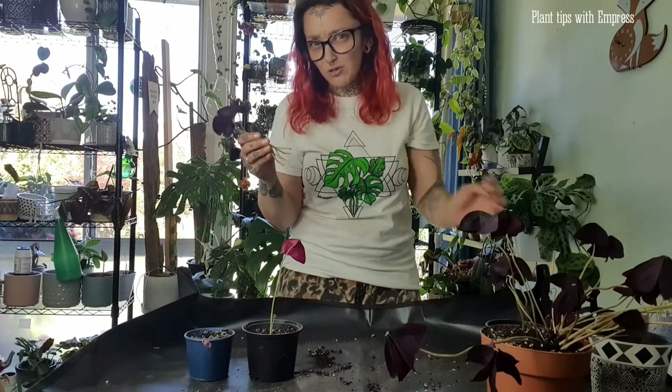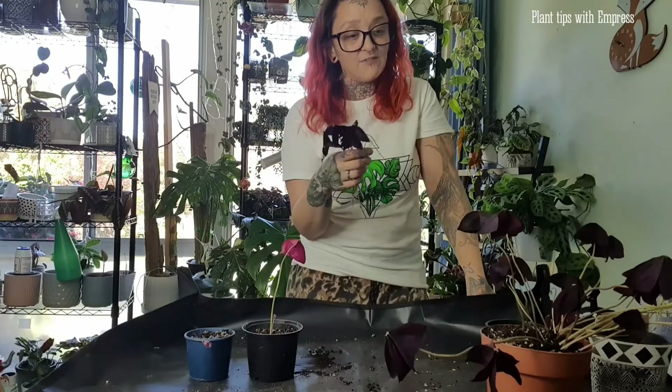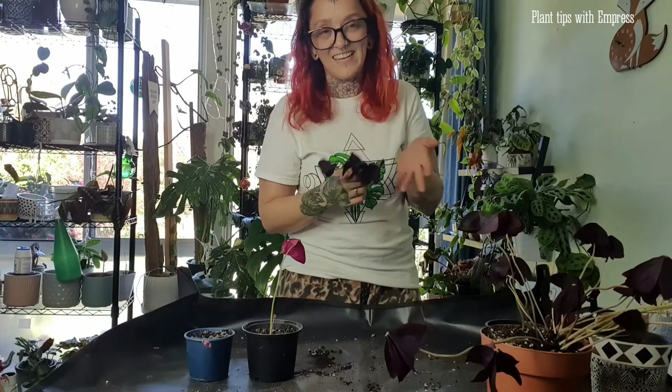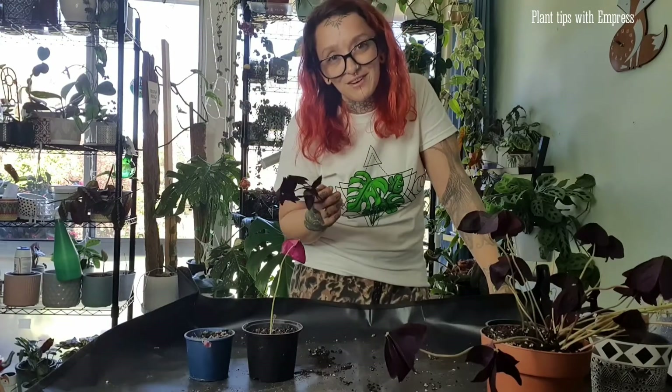A lot of people have struggled with this plant but I personally find it very easy as long as you listen to what it wants: don't overwater it, try to give it the light it needs, if it's bending too much increase the light, if it's looking very floppy give it a nice big drink but otherwise just leave it alone. If you're struggling with your purple shamrocks hopefully these tips will help you. Let me know in the comments if they do — or don't — because they are such a rewarding, beautiful plant. The colours are stunning and watching them move is just so satisfying. Highly recommend — one of my favourite plants.